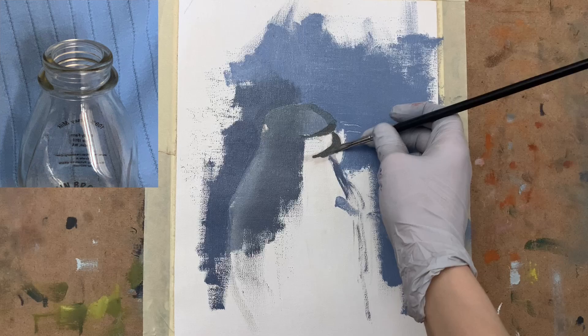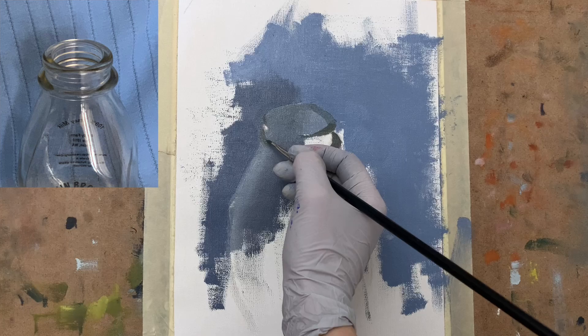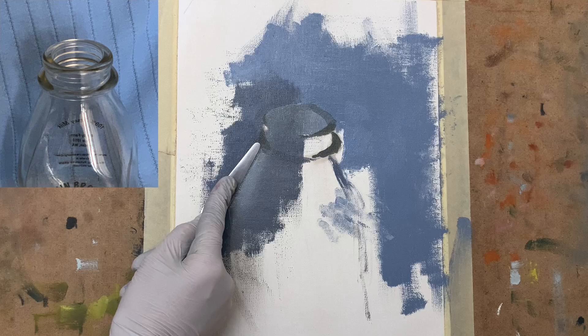The rim area is definitely darker in value, so I mixed up a rather dark value color. I used ultramarine blue mixed with some orange to get a good muted darker color for this area — one that's a little bit on the warmer side, though it does change temperature in different areas.